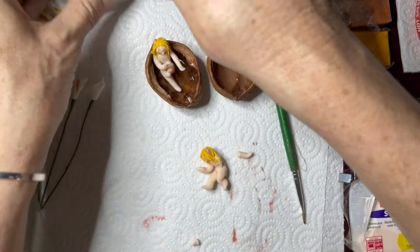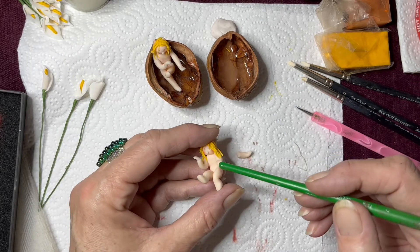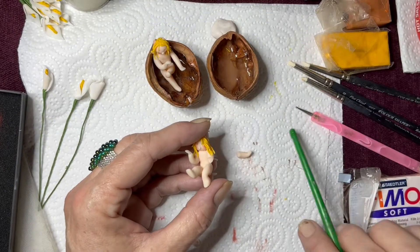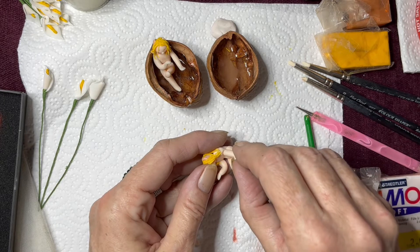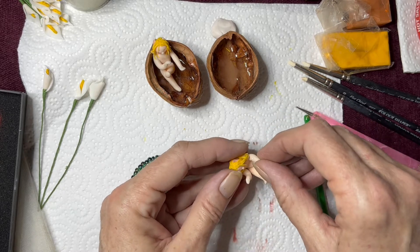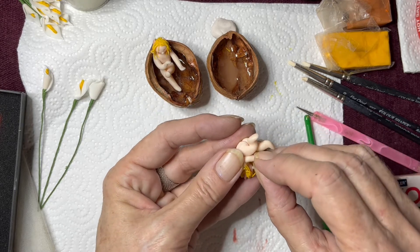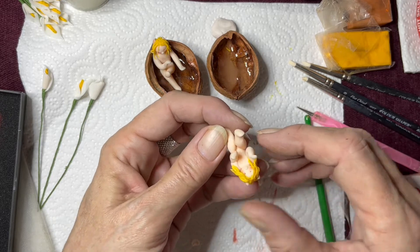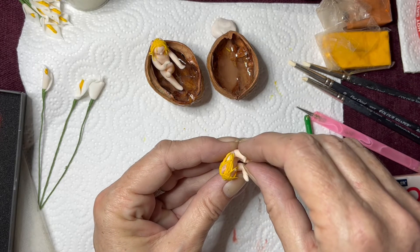Oh wow, I squeezed it too hard — right, well never mind. Good chance to show you how it works. Get some of this liquid FIMO — either that or I could make her another hand. I'm going to use the liquid FIMO; I don't use a brush, I just use the end of the brush, and we'll see if we can stick that back on. I actually broke it — I thought it had just come off. Voilà.